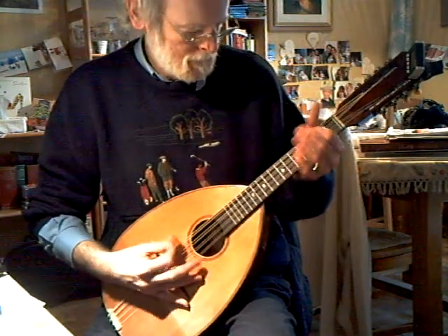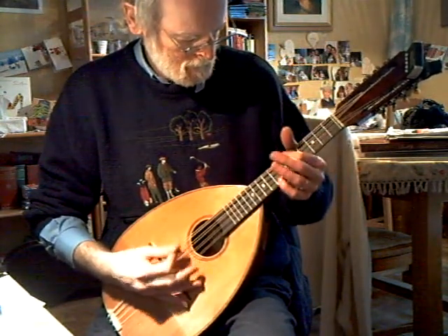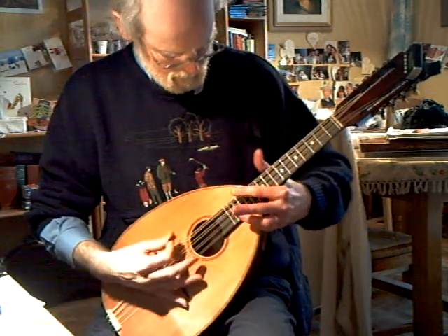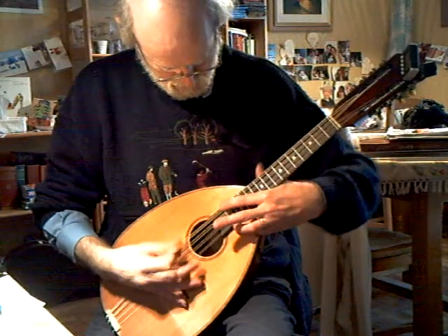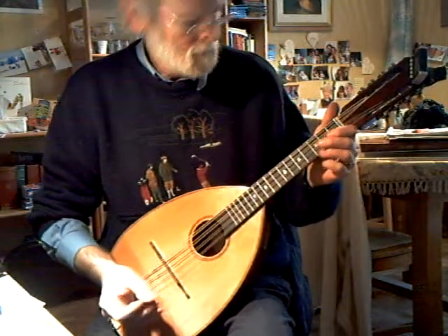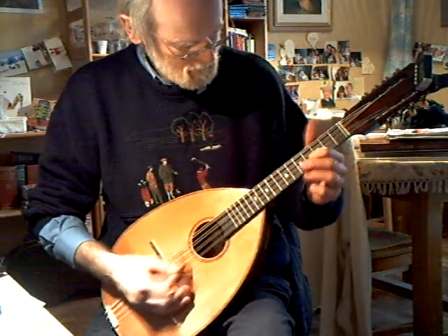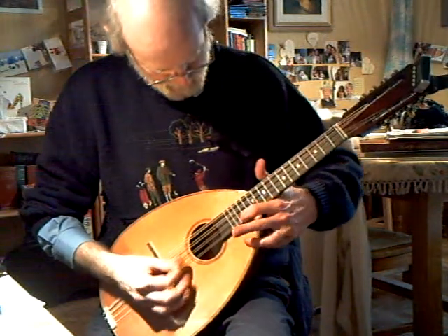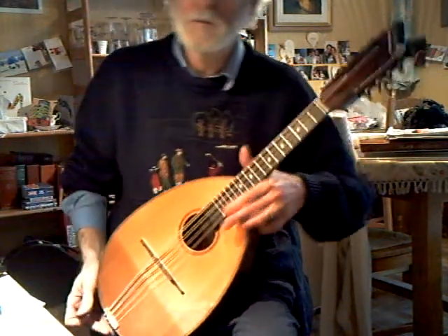Don't appear to be any buzzers anywhere. It's playable right at the fingerboard.